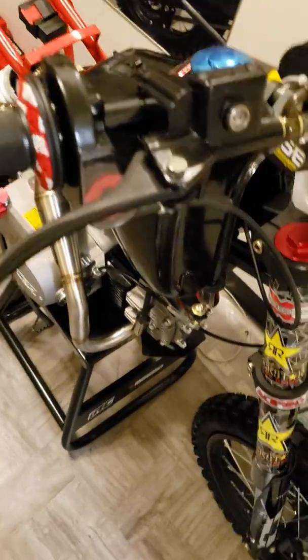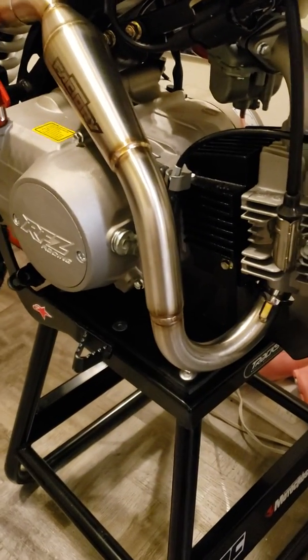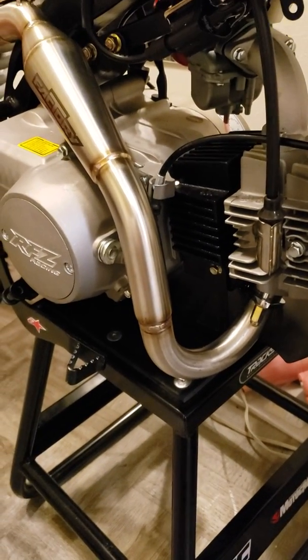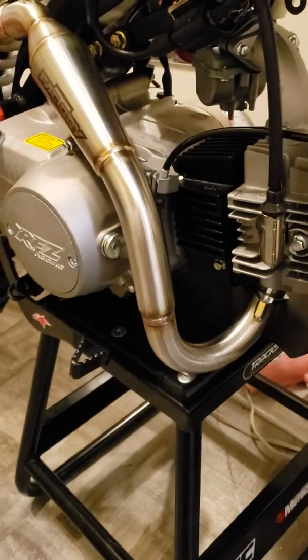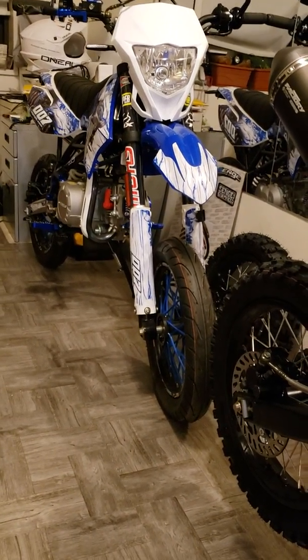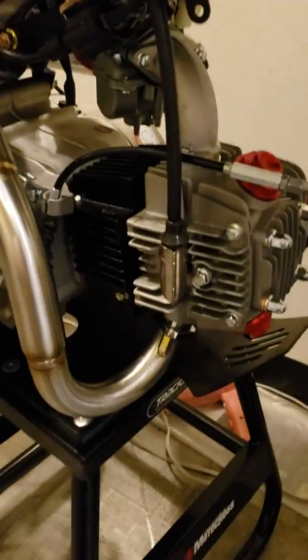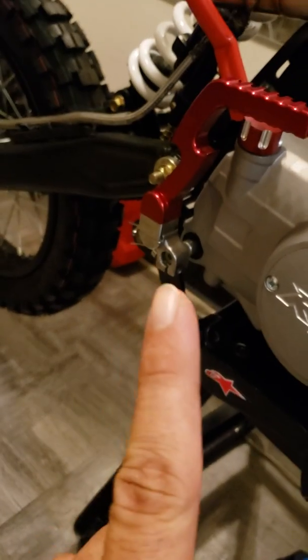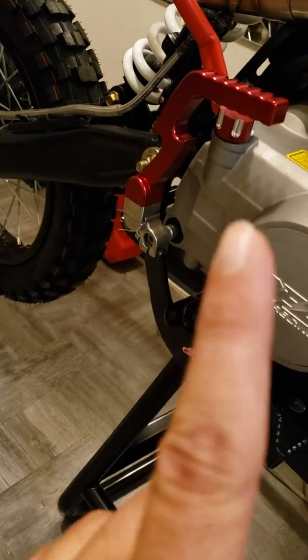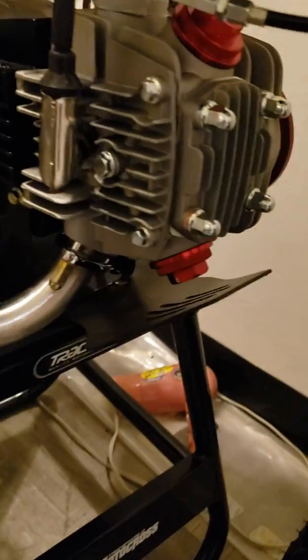I swapped the engines — it was actually a Lifan 125cc engine, pretty much the same thing, just off of another bike. I'll do a video on that soon, probably within the next day or two. I also threw on a red kickstarter, red oil dipstick, a little engine dress-up kit, and a red gear shifter.